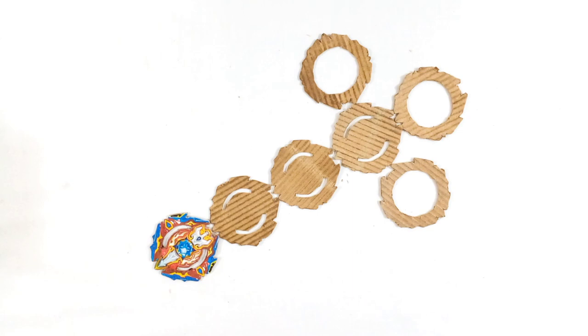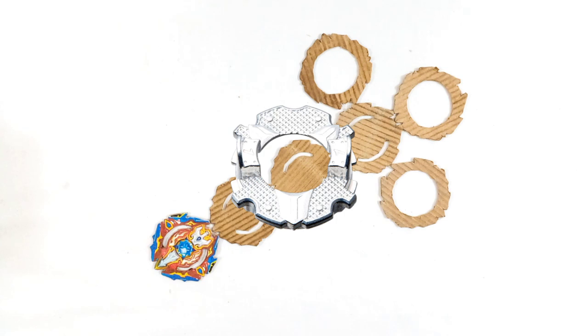Hello guys, welcome to Sonic Ideas. In this video I am going to make Siege Excalibur — the beyblade will be an upper system beyblade with the one disc and finally with the iron driver.